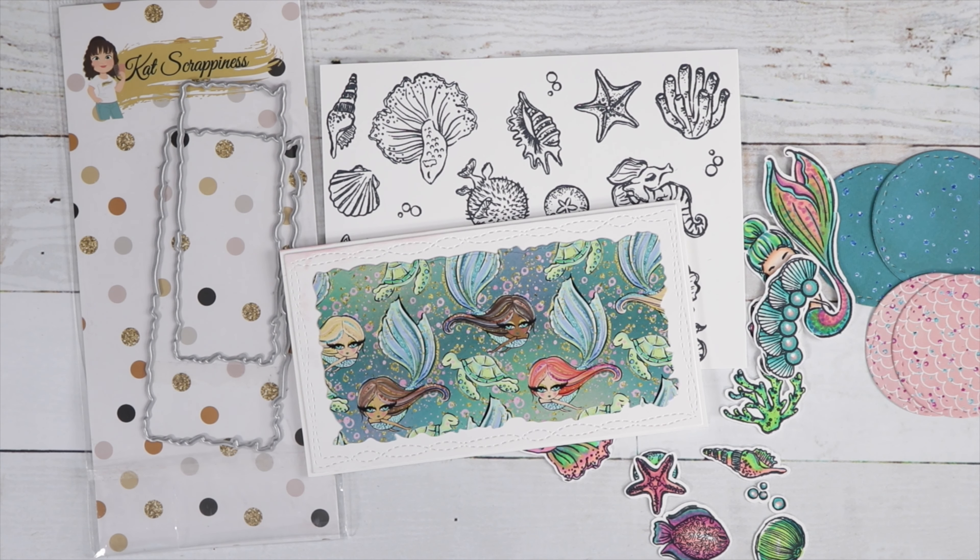I've colored a bunch of the images from our two stamp sets, which are also sold individually — I'll have everything linked in the description box for you. Here's the background; it just looks so cute just like that. I decided to keep it plain and simple so the background is the star of the show.